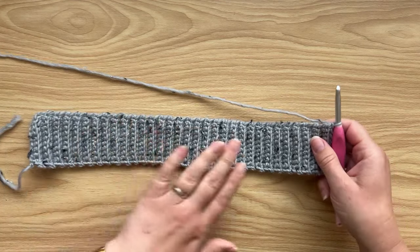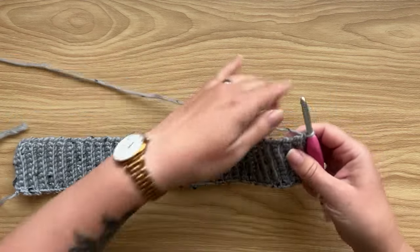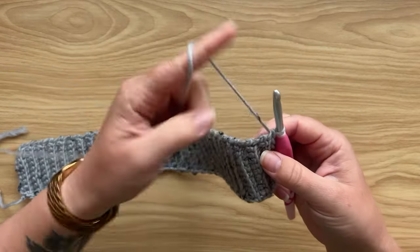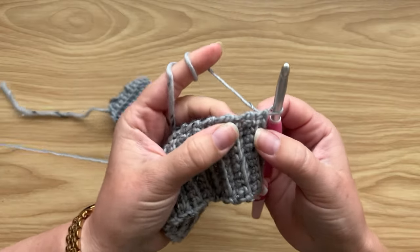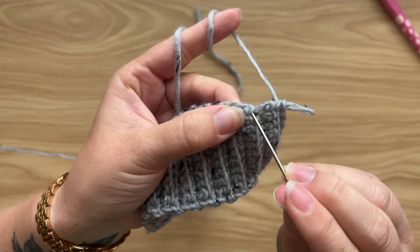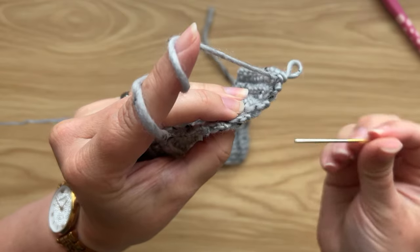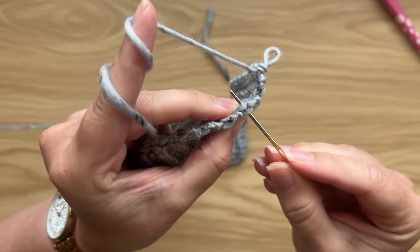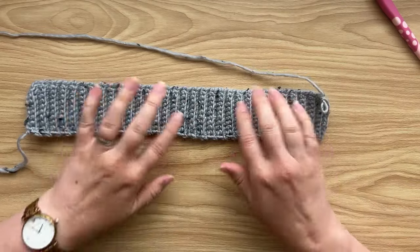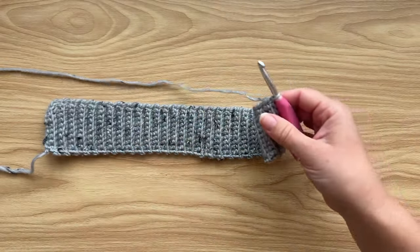I'll show you the first two rows since they become a repeat worked up the back panel. Working across the edge of the hem, I like to work into the hole at the end, and for the next row the edge has two loops that look like a V stitch. I'll start the first row of the main body with a standing double crochet — this is an alternative to a beginning chain-3 to minimize the gap at the edge of your work.